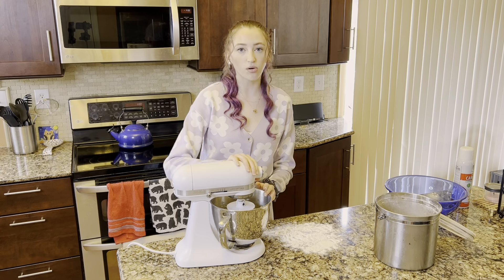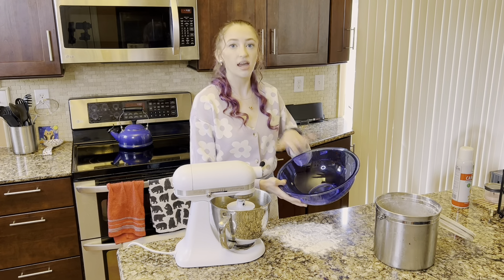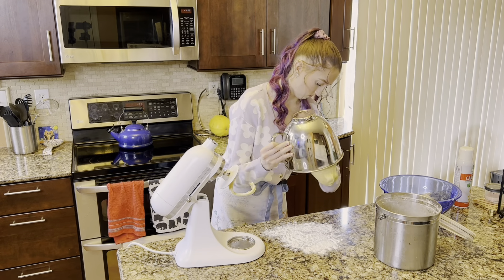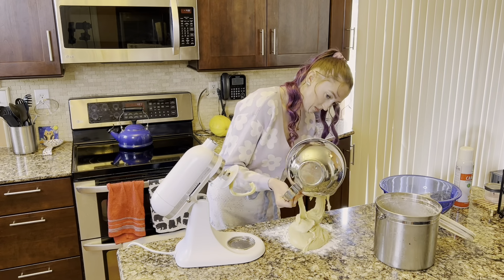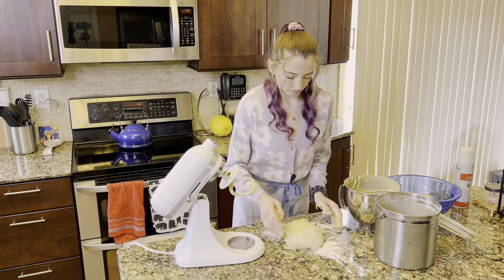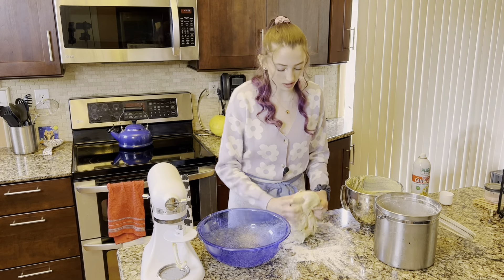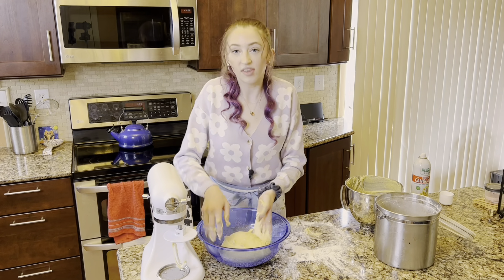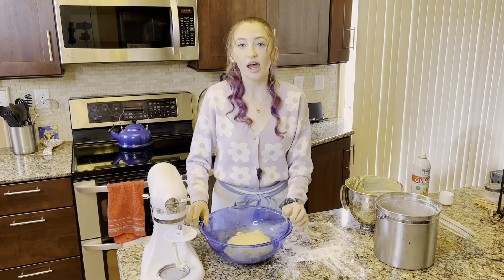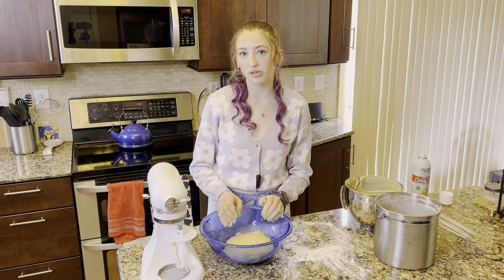Then we'll pull it out of the bowl, turn it out onto a floured surface, and shape it into a nice dough ball. Then we're going to grease a large bowl so that we can let this sit and rise for an hour. Once we've greased our large bowl, we're going to put the dough in it, then give it one flip so that both sides are coated in the grease. Cover it with a dish towel and set it aside in a warm, dry place for about one hour to rise. It should be about doubled in size when it's done.